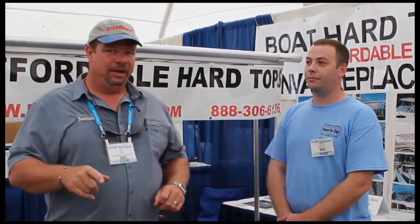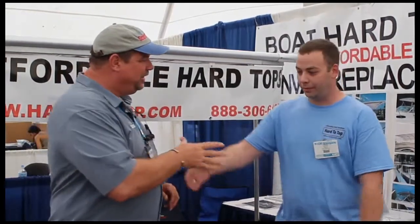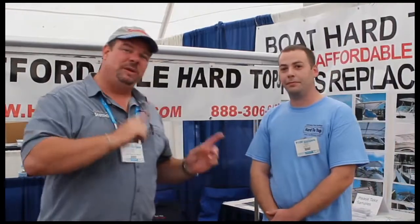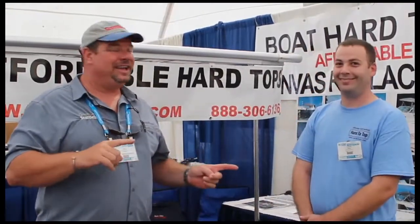They're called Hard to Top. I'm standing here with Chris. I'm going to ask Chris to use his best bar voice since we're inside and tell you guys a little bit more about Hard to Top and what it is they have to offer.